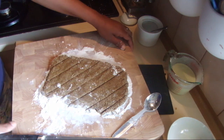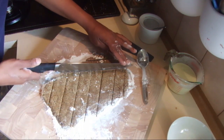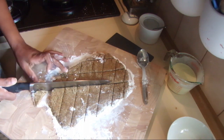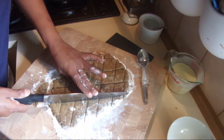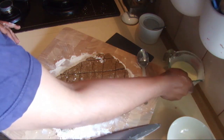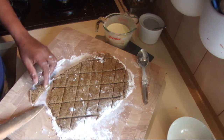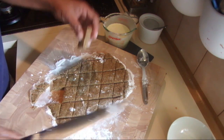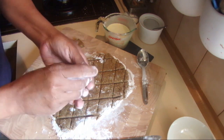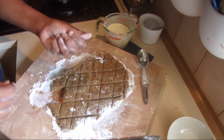Cut this into diamond shapes — you can make them bigger, longer, or just the way you like. I'm going to do tiny little diamonds. Dip them in the flour batter and deep fry them. Any leftover dough you can make munguli — just roll balls, dip them in the batter, and fry.